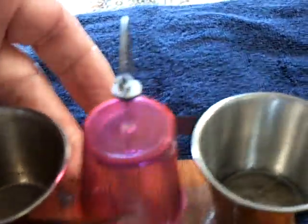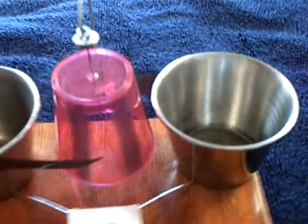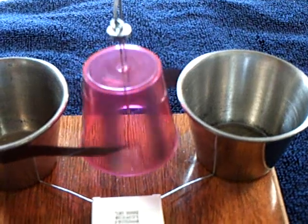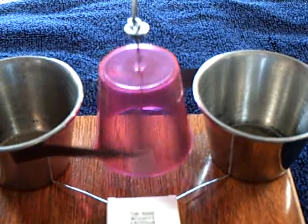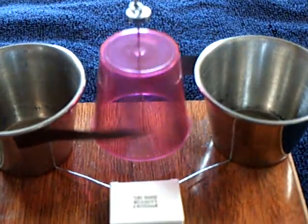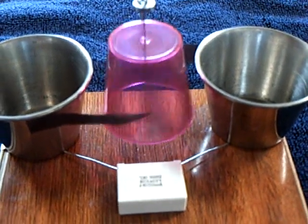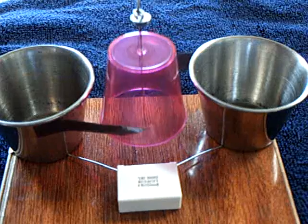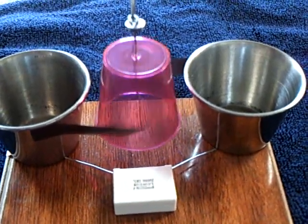I'll stop this and start it again to show you how it self-starts. That's just pencil lead scribbled into the scratch marks on the rotor — that makes the segment. Of course, you have to use a non-conductive plastic that will hold the graphite, but it worked really, really well.